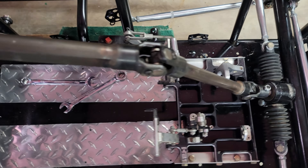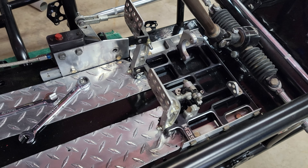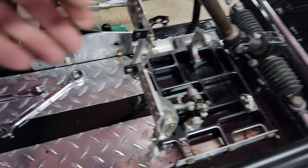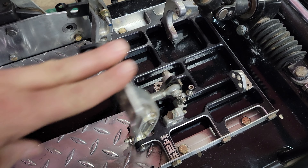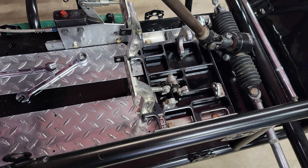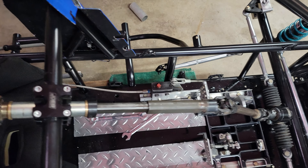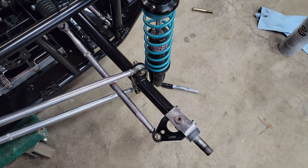Let's see — front end, got the pedals in. These are Hyper pedals I had in a different micro sprint that I took out since I'm not using it. I like the way these pedals move much better than the pedals that came with it, so they should give much better control.